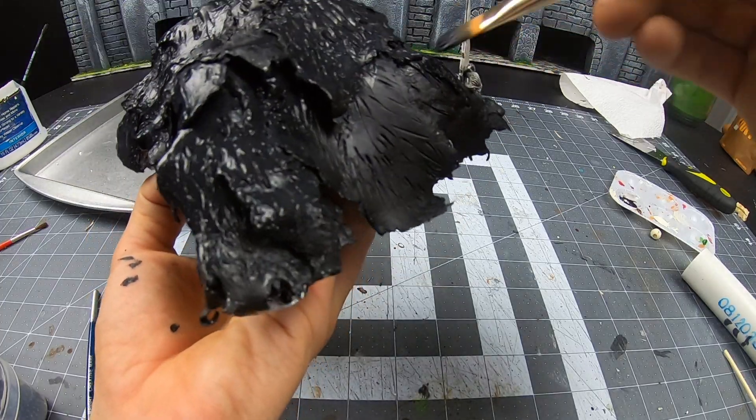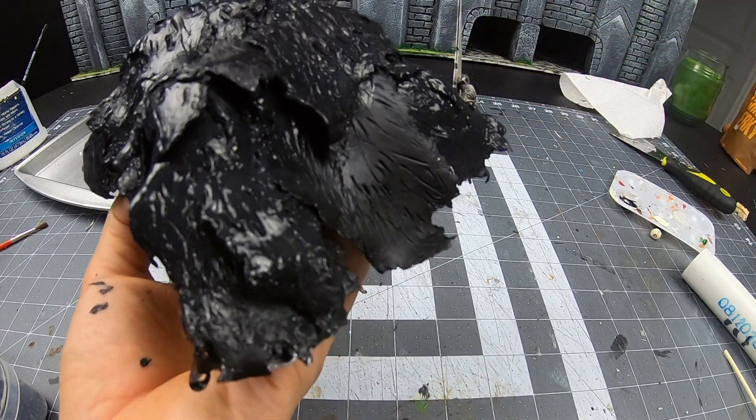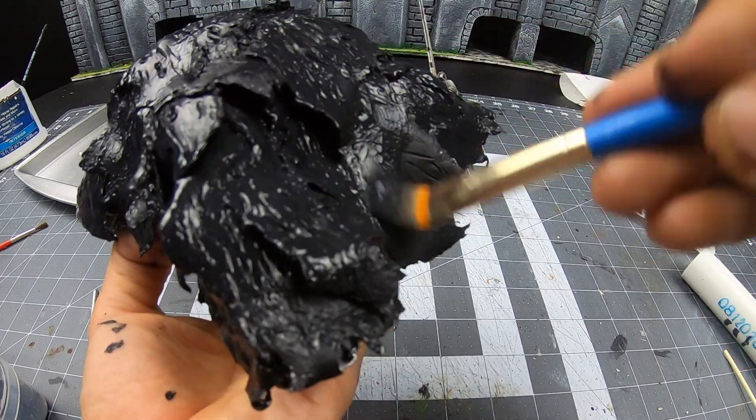I primer it twice — once with regular black acrylic and then one more time with black mod podge mix. It's necessary to make sure moisture won't activate the clay again.